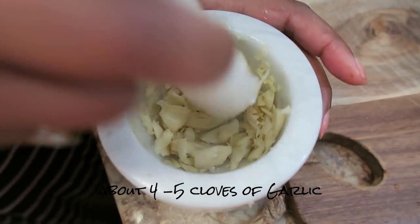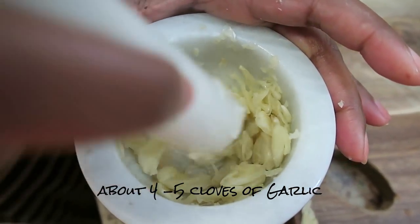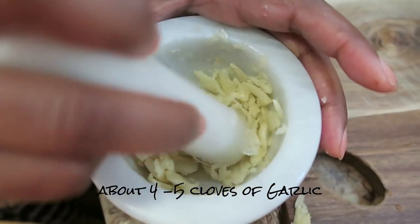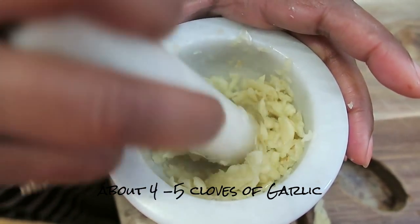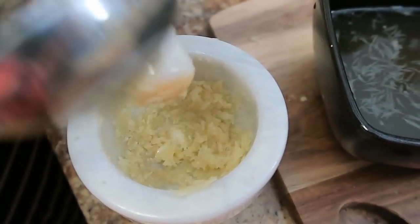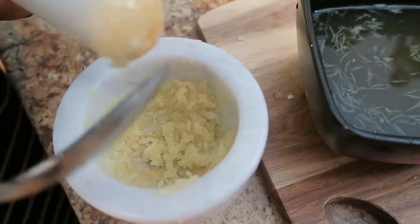Here's my garlic. Garlic is so healthy — you can cook it, roast it, or sauté it. I use it anytime I cook meat, chicken, beef, or fish. It's so heart healthy. I've pulverized it to a fine consistency because I don't like chunky pieces of raw garlic. Now I'm going to add it to the sauce.